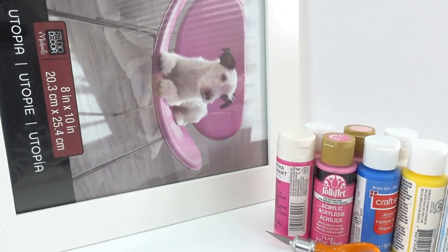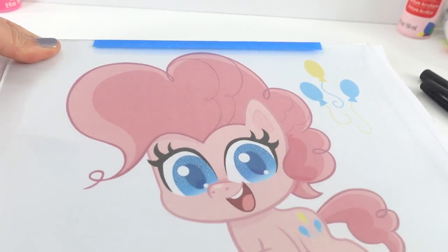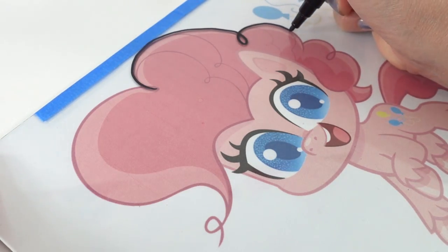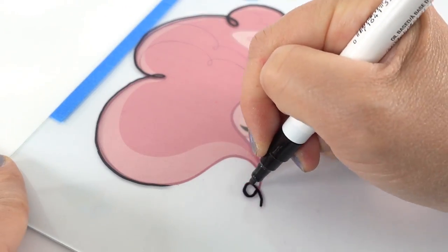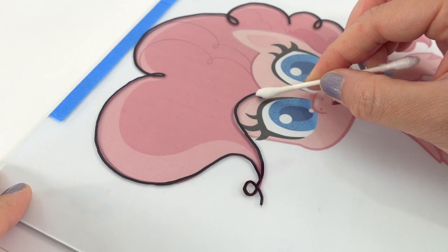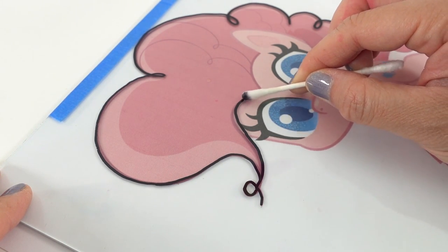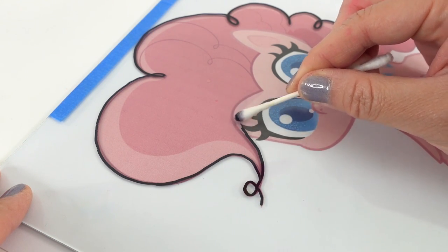Alright, let's get started. We're taking the glass out of the frame and then we're going to tape the reference picture to the back of the glass. Now using the oil paint pens, we're going to trace the outline of Pinkie Pie. If you make a mistake at this point, you can use some acetone to wipe off the paint. If it's just a small mistake, you can use an x-acto knife to scrape the paint off the glass.